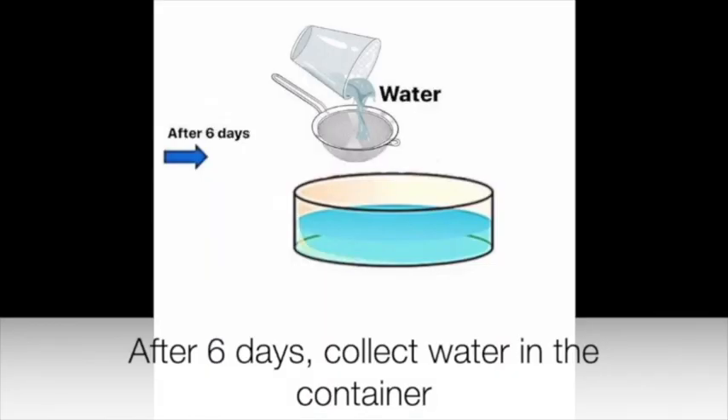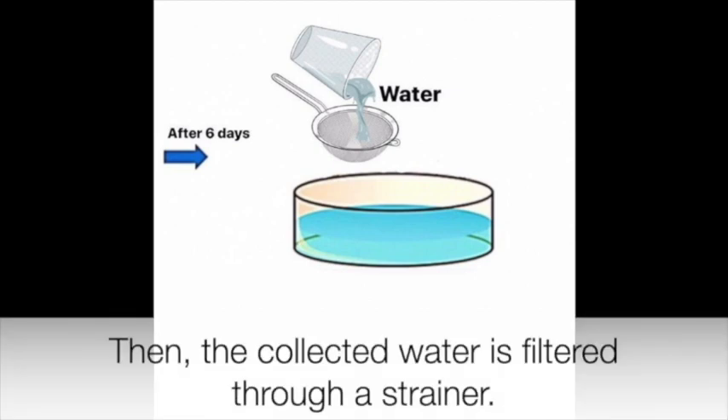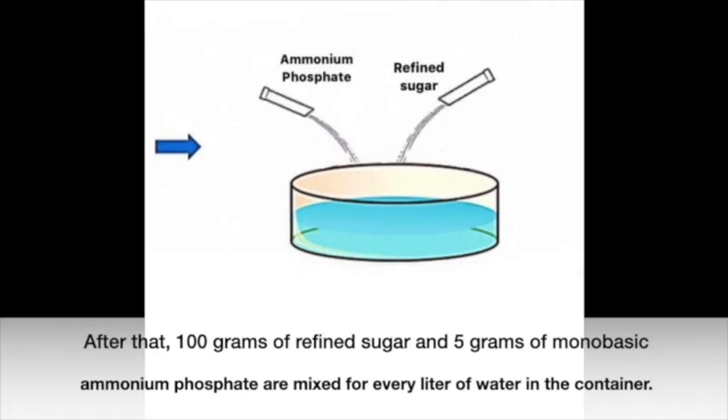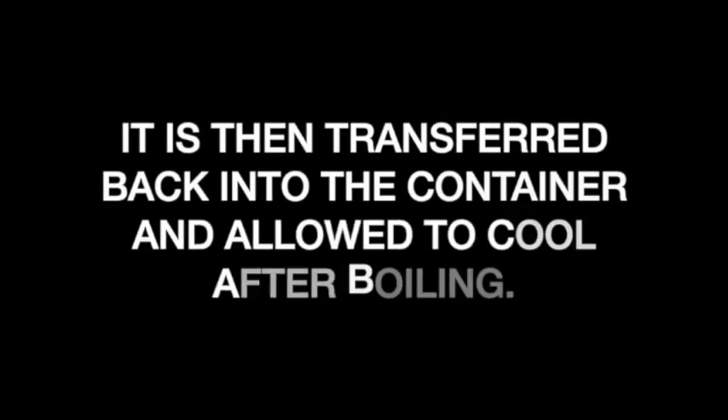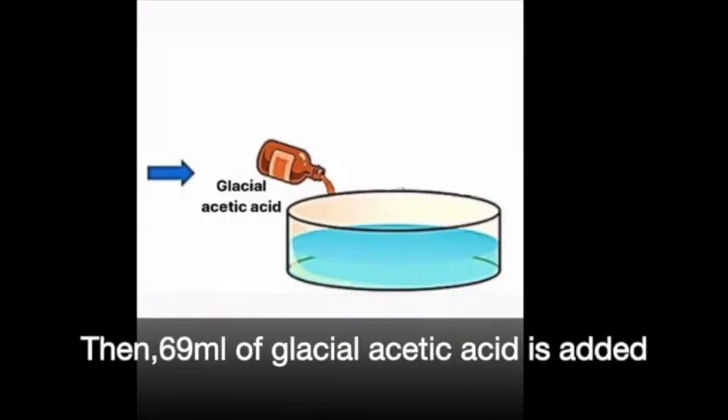After 6 days, collect the water in a container, then filter the collected water through a strainer. After that, 100 grams of refined sugar and 5 grams of monobasic ammonium phosphate are mixed for every liter of water in the container. The mixture is then transferred into a kettle and allowed to boil, then transferred back into the container and allowed to cool. Then 69 ml of glacial acetic acid is added.